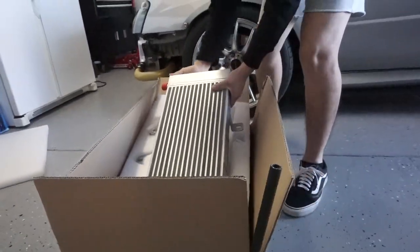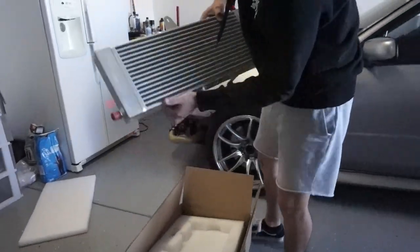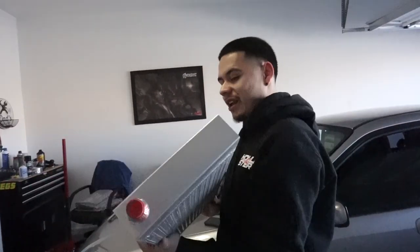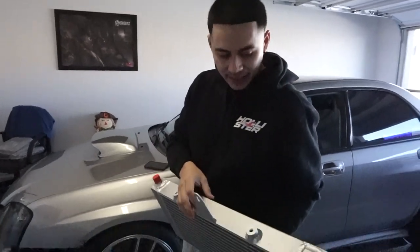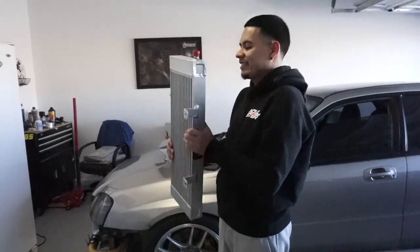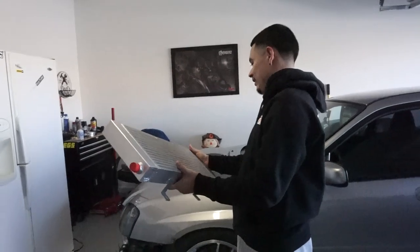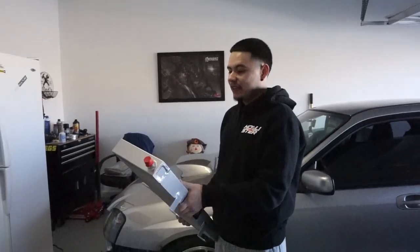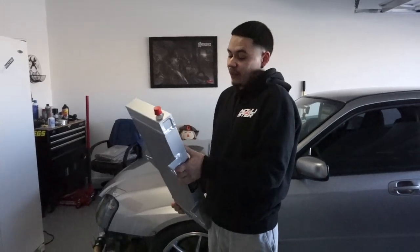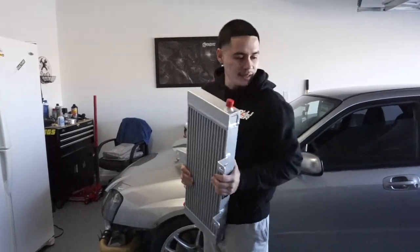I already kind of unboxed it the other day. This is a big difference from what I've seen in pictures — the stock one is probably like half the size. This thing just looks beautiful. If you guys are looking for a heat exchanger, I think this is one of the most budget-friendly ones and I've heard they run really good. Without further ado, let's get started.